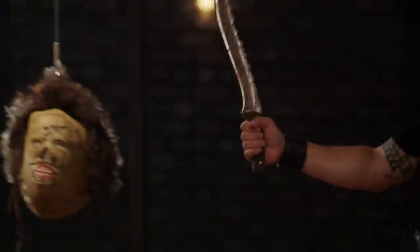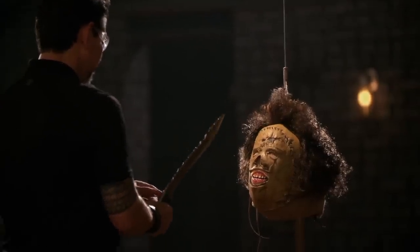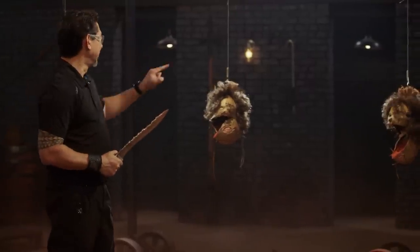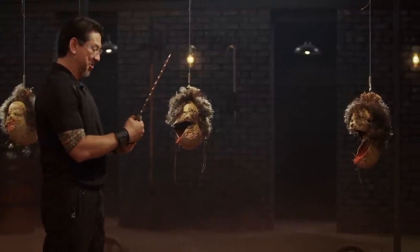Brandon, you're up next. You ready? Hell yeah, let's do it. Brandon, this is an intimidator. Your edge is sharp enough to open up a big gash. Overall, sir, your slasher blade — it will cut.